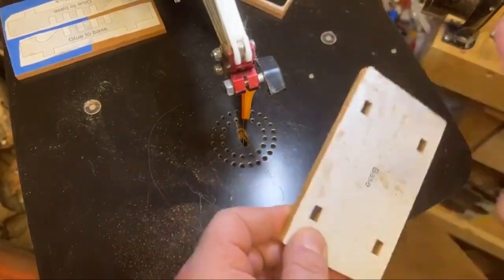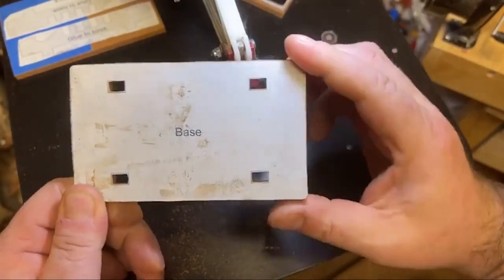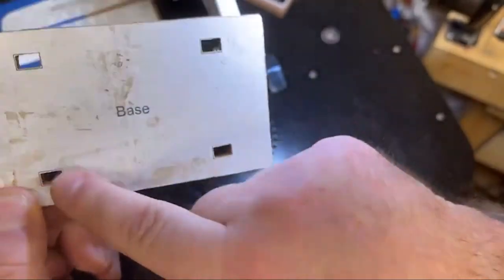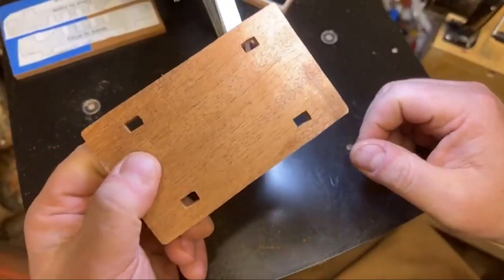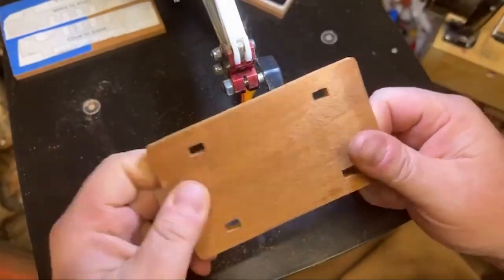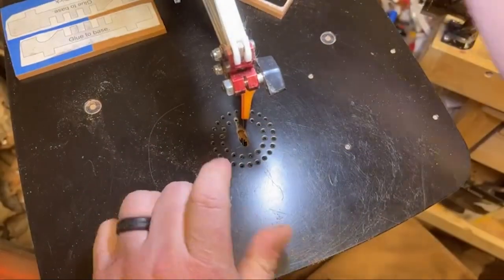There we go. I'm going to leave this pattern on here just in case I have to go back and cut. As you can see, I kind of didn't go all the way up to the line — stayed on the inside of the line. But take a look at this sapele — when it's all sanded and oiled up it looks really sharp. It's one of my favorites, so I'm going to set that aside.